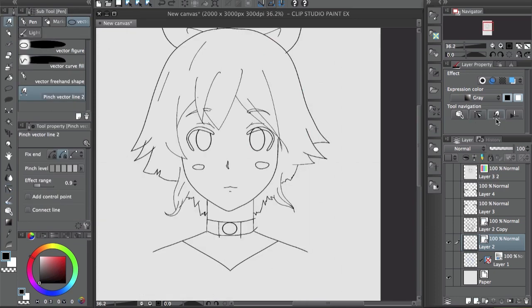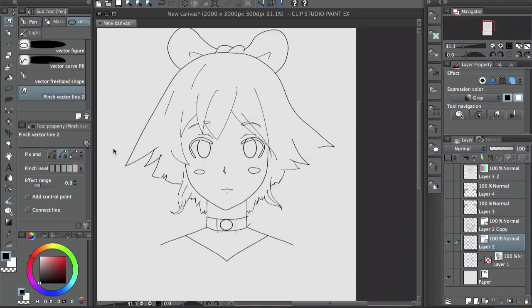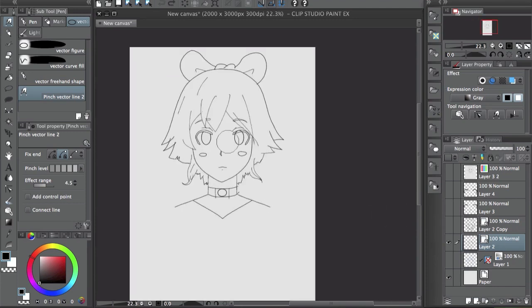This one's pretty cool — the pinch vector line tool. Depending on the strength level, if you have a low level you can pinch the line and pull it to change it a little bit. The higher you set it, the bigger the area you can move. The effect range controls how big the area you're selecting is, so you can adjust the drawing like that.